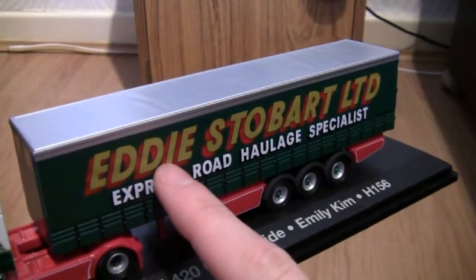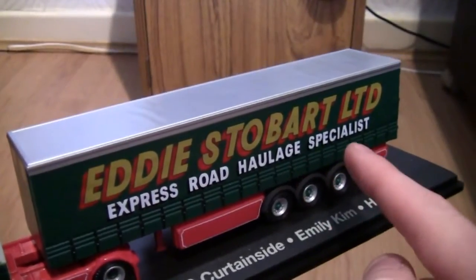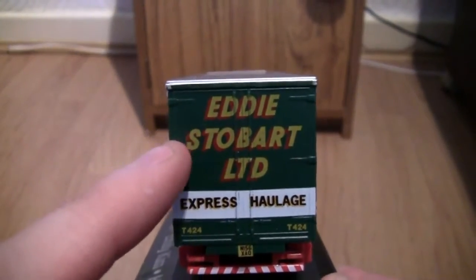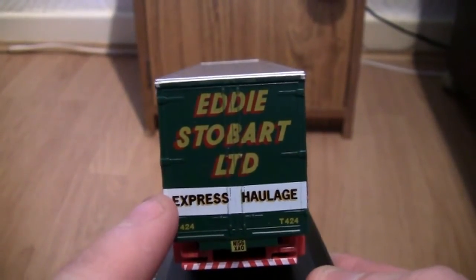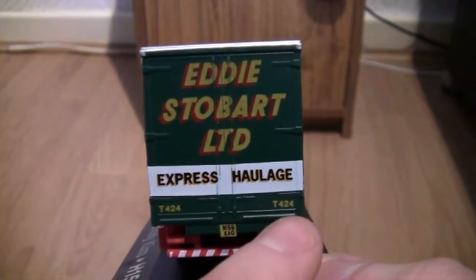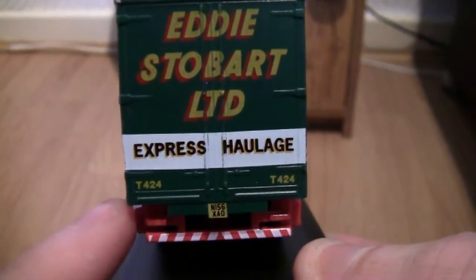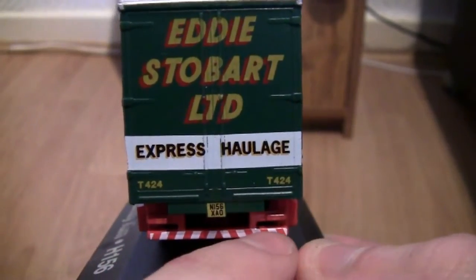As we can see here we've got the stunning Eddie Stobart wording in gold with a red shadow effect on the back, and the words Express Road Haulage Specialist underneath in white. Turning the truck around, on the back here we've got Eddie Stobart Limited again with the gold writing with a red shadow effect backdrop. Moving down we've got Express Haulage in black and gold on a white border. We've also got the trailer number T424, and the number plate N156 XAO. We've got brake indicators on the left and right hand side, and also a red and white striped bumper at the back of the trailer.